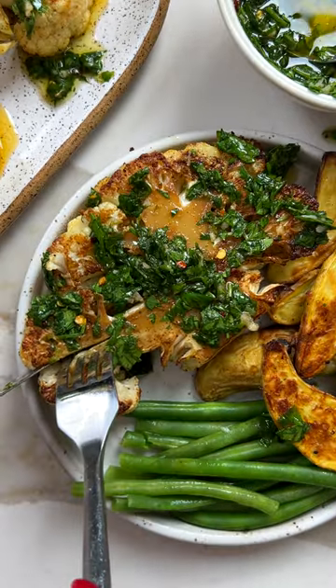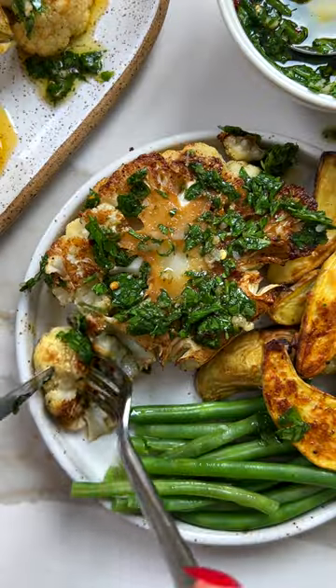You've never had steak quite like these seared cauliflower steaks topped with a vibrant chimichurri. It's the perfect date night main or dinner side.